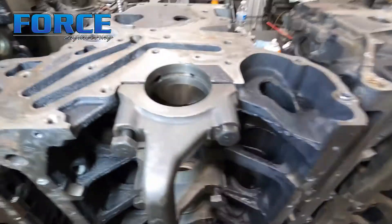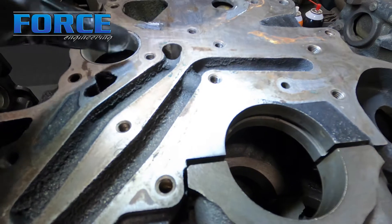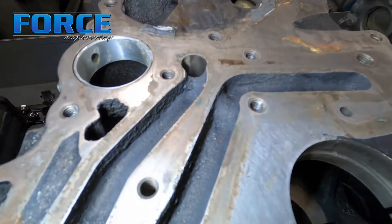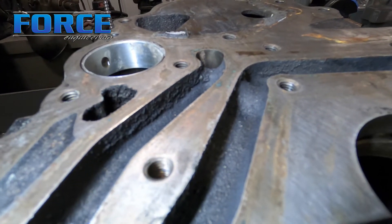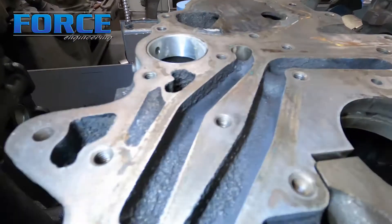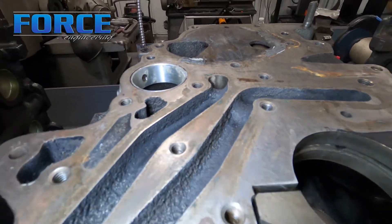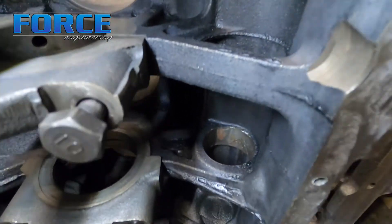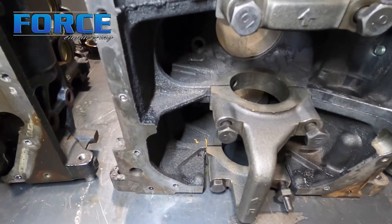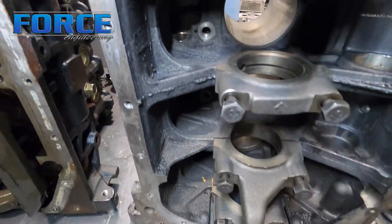This 6-bolt block we're working on has a couple issues to address before we start machining. There's a lot of casting flash in the oil passages in the front of the block - I'll port that step down a little bit. If you're familiar with 6-bolts, you'll see it has a ledge right before it goes into the main oil galley. Here's a 7-bolt block for reference - see how that edge is gone. I'm not going to remove it completely, but I'll bring it down a bit around the edges so oil has a better passage into the main galley. I'll also deburr a few ridges on the main bearing support castings - there's a lot of flash in there.